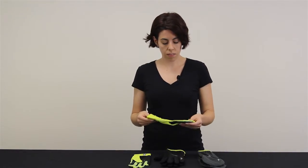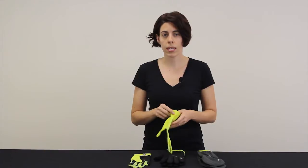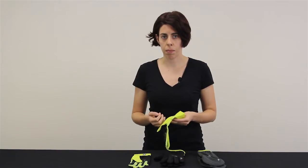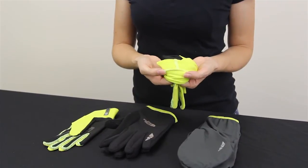The first system is the base layer glove. This glove offers the most minimal protection but it has a nice wicking interior so your hands aren't going to get clammy. It's got nice flat lock seams so it's going to feel almost seamless against your fingers.